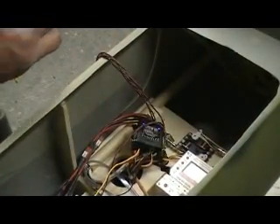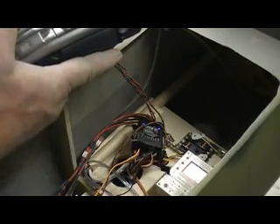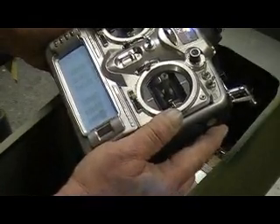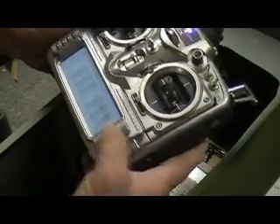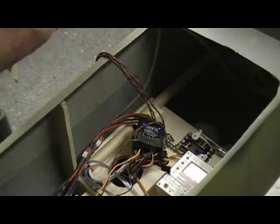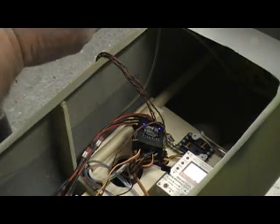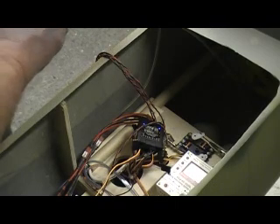Now we need to check the throw. We need to cut the throw way down — travel, Aux 3. I actually want them both to go down, so take it down to 50%. Let's see what that does. Cut the buzzing out. That's all that bad boy in.